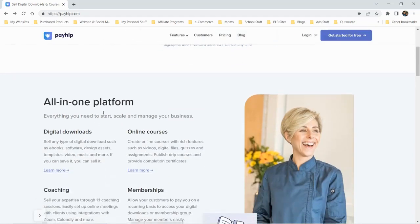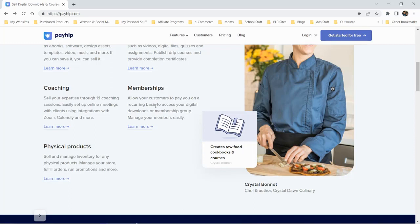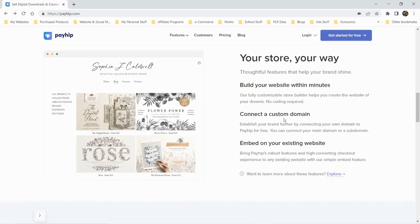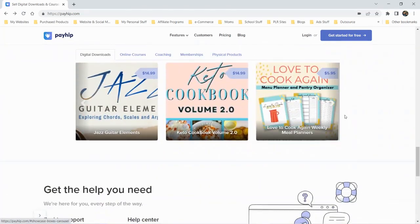Let's take a look a little further down this page. It looks like downloads, courses, coaching, memberships — so you can set up a membership site on here. Also digital downloads or a membership group. Physical products as well. If you scroll down, you can connect a custom domain, build your website quickly, embed it on your existing website, and they have some testimonials.